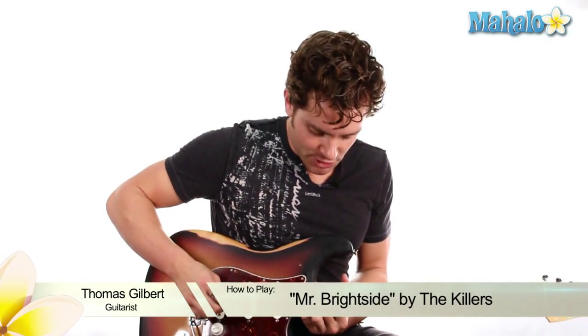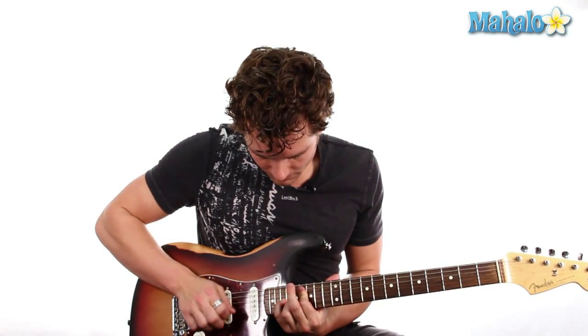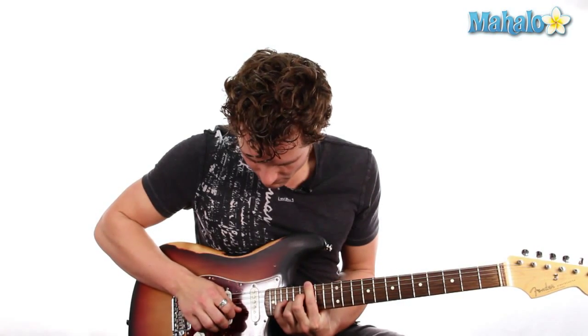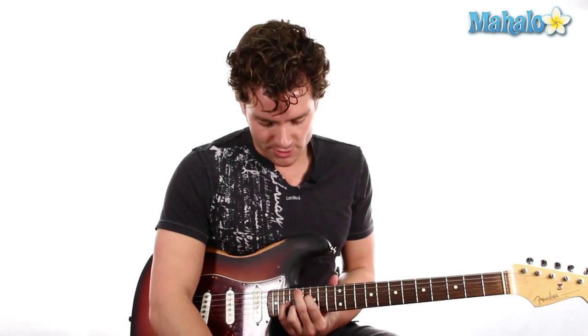Hey guys, it's Thomas from Mahalo and we are learning Mr. Brightside from The Killers. It's such an awesome riff, check it out. So I'm going to teach that to you guys. This is the intro and I'm also going to go through the chords of the whole song as well, which are super simple. So here we go.